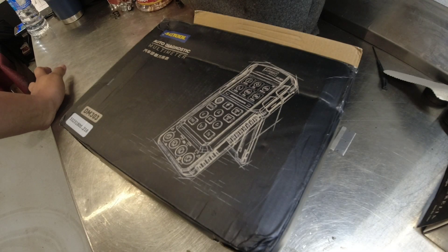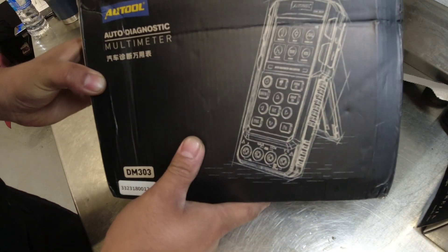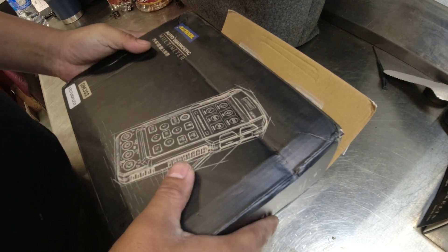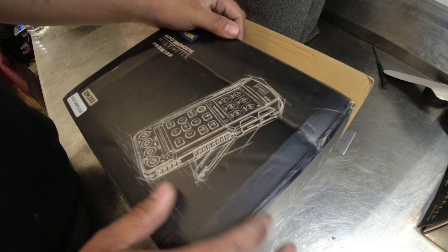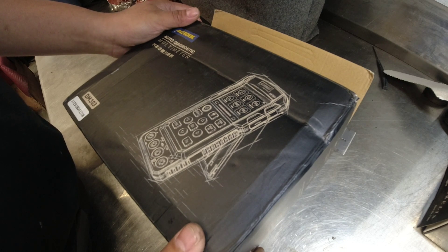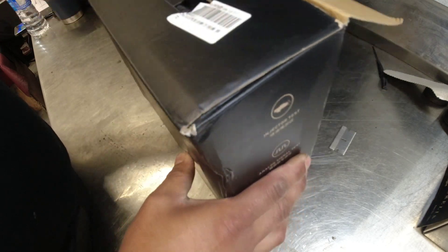Hey guys, welcome back. My name is Marco from Toronto, Canada and my channel's name is Hyundai Tech. I got a tool right now — they sent me this tool to test. I was surprised they sent me this multimeter because when I check their website on Amazon I know they sell different types of tools, but most of the tools are smoke machines, so I didn't expect them to send me this multimeter.